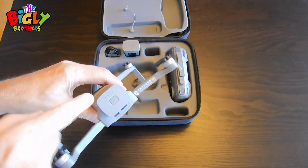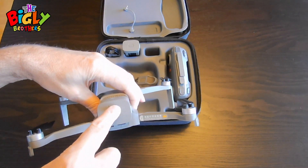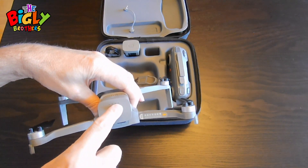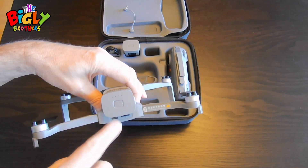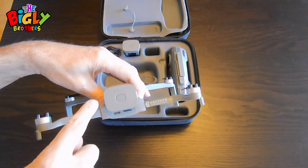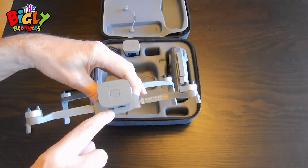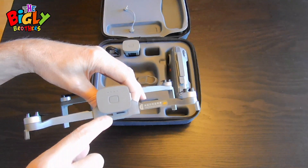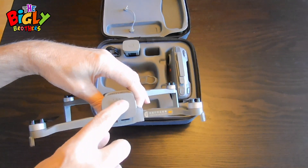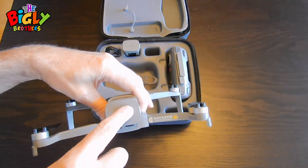To charge the batteries, if you press the button it will tell you how much charge you have — four full lights means it's full. To charge it, put the battery into the drone and connect a C-type charging cord to the drone; the drone charges the battery. When you get four lights it means the battery is completely charged.